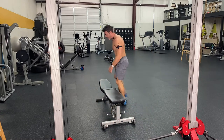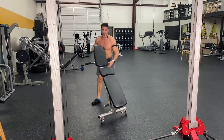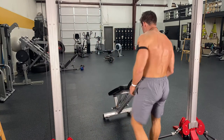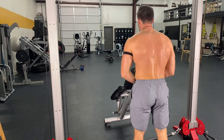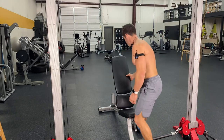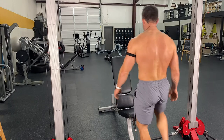That's not saying never do dumbbells again, never use a barbell again — not even close to what I'm saying. These are great to do because you're getting the best bang out of it.